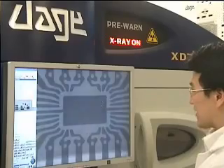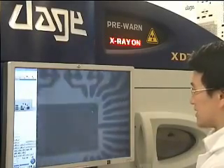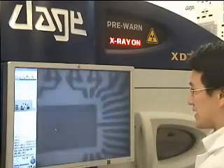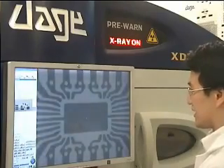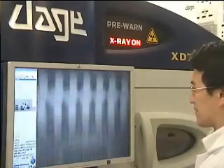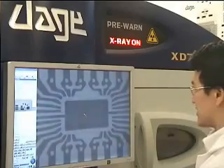Also, if we go into a higher magnification, you'll notice there are some bond wires here as well. Now part of this inspection service for counterfeit components is looking at these bond wires and also the pattern of the frame in order to identify whether or not some stick out.